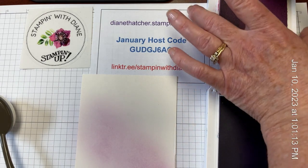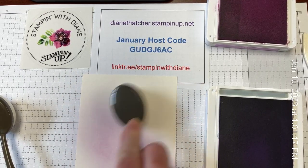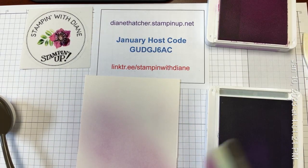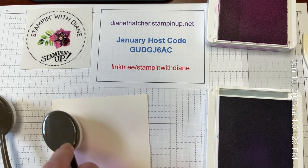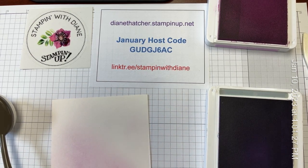And now I'm going to finish it off again with the lightest tone and just really softly up in the corners. Give that a little bit of that overall look here. Very soft, delicate look is what I'm going for.